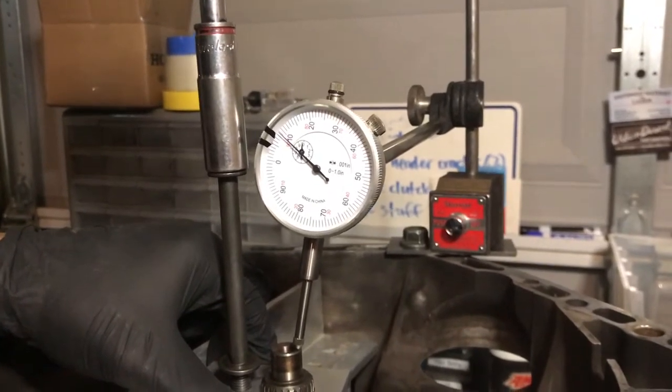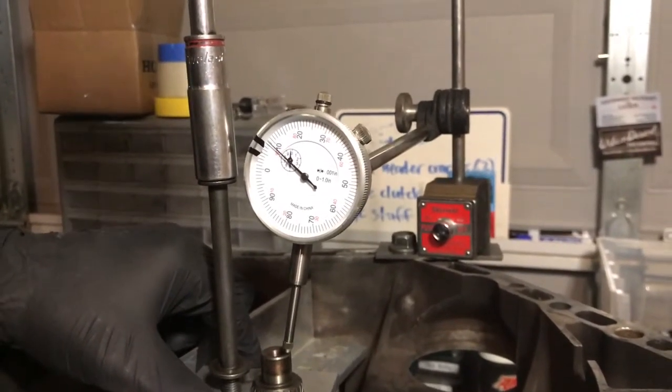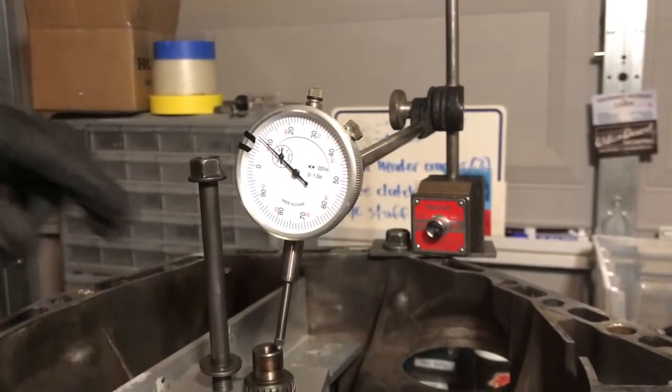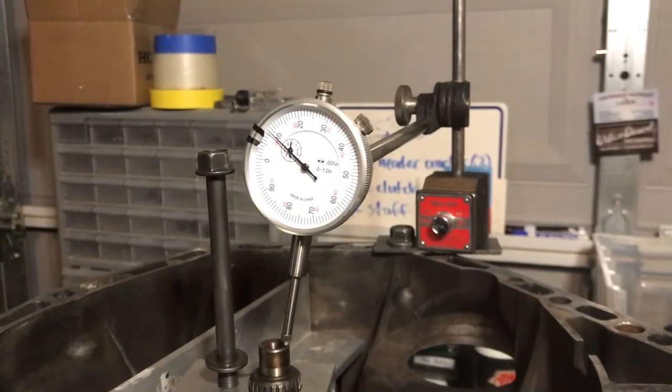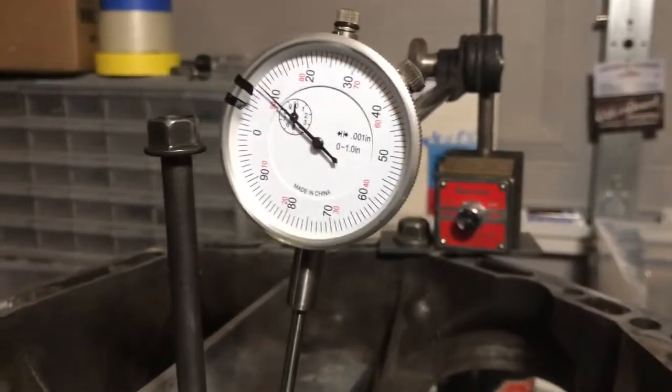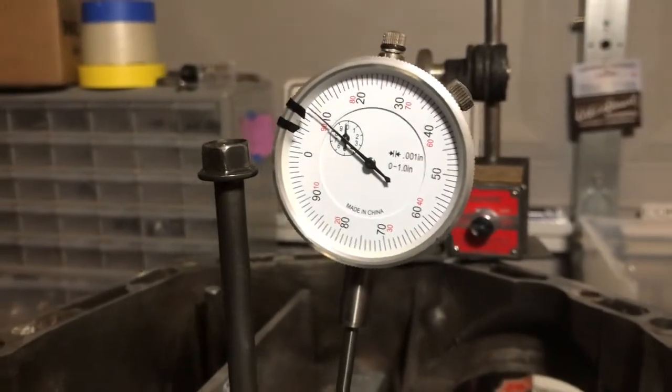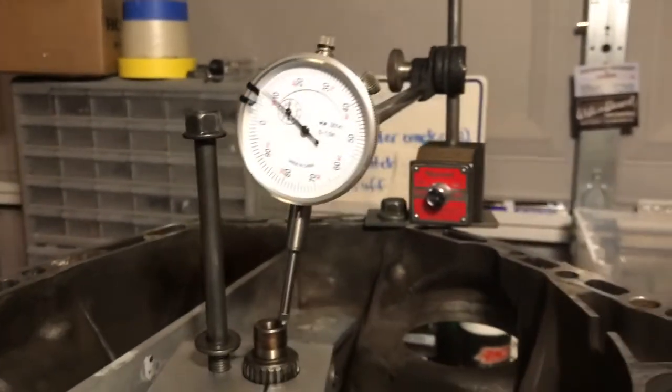The shaft stopped moving right there and I'm trying not to turn it too much more. That reading is at nine thousandths — it's a bit too loose — so I'm going to change it over to a new shim.